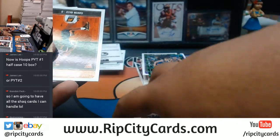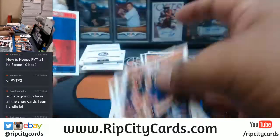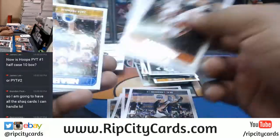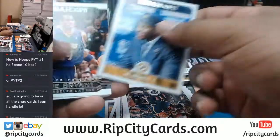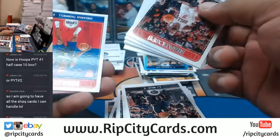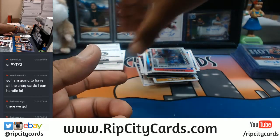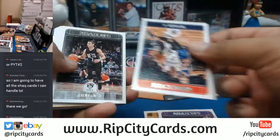There you go Devin — I told you I was gonna hit you something! You know, if you're active in the chat I usually pull through for you. Thank you for being a good sport, man — glad I could do something for you, bro. Let's see if we can keep the hits coming here.